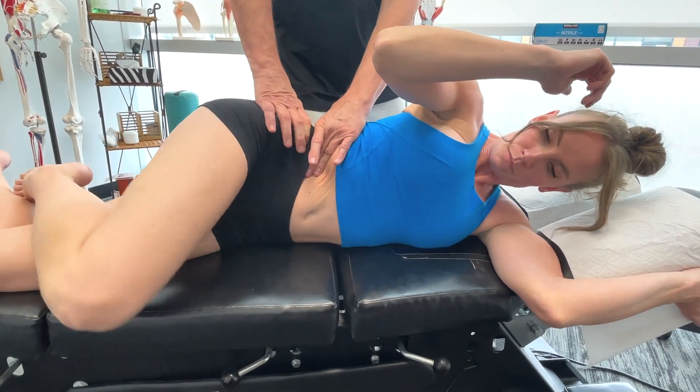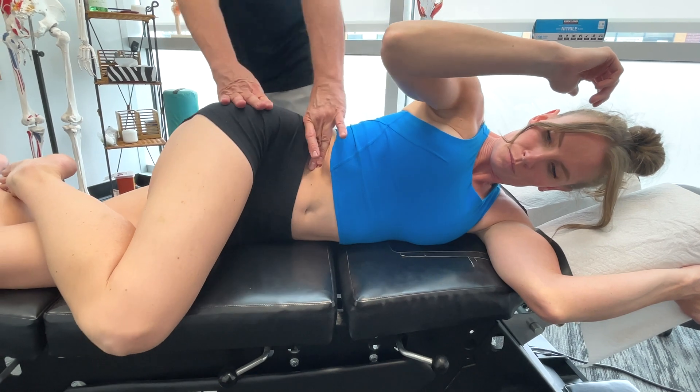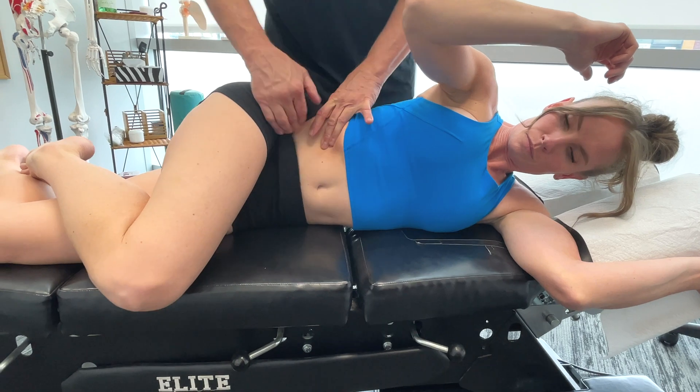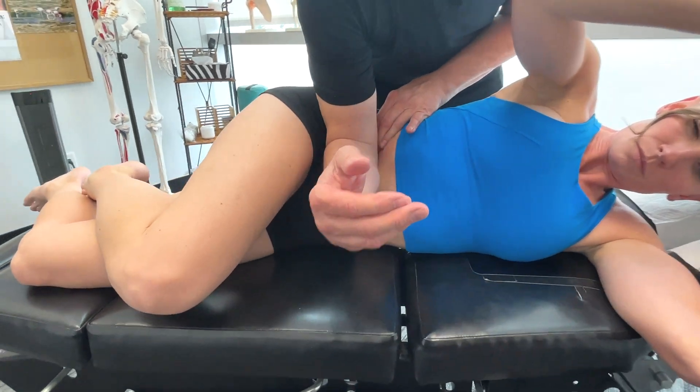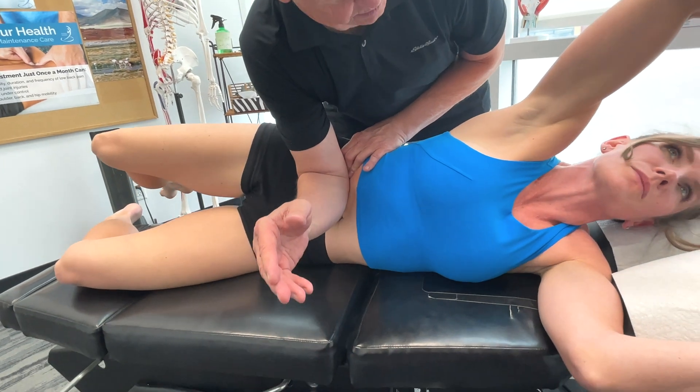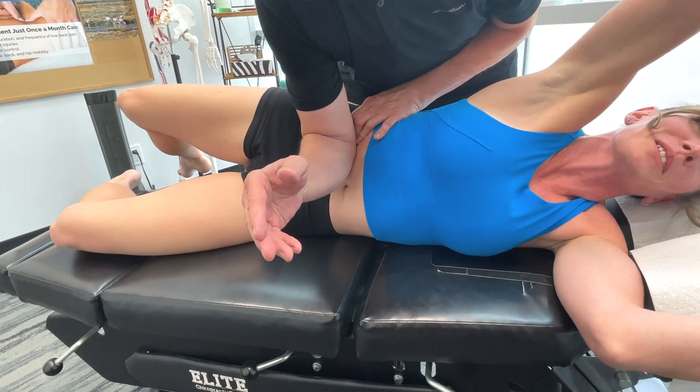I'm going to actually stabilize you a bit more here. I'm just going to bring it up a little bit on the table. Then I'm going to take my arm down here. Now take it back. I'm not pushing in too deep, am I? Not as far as she goes.